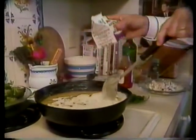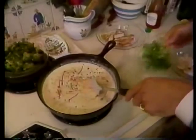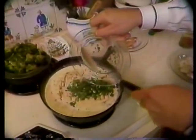One tablespoon of lemon juice, four tablespoons of white wine, a couple of pinches of thyme, three tablespoons of green onion, two tablespoons of parsley, and we're going to season it with red pepper and black pepper to taste.